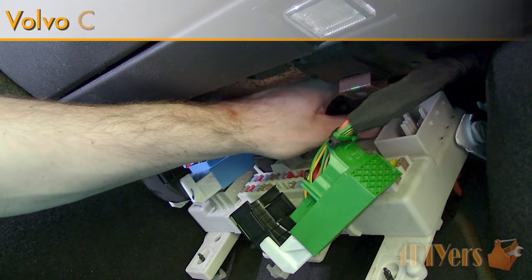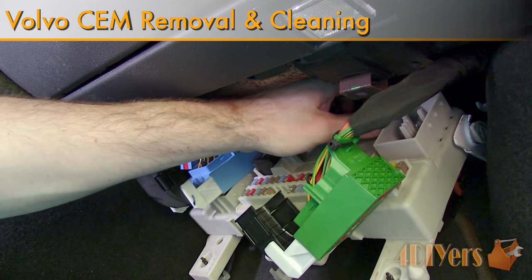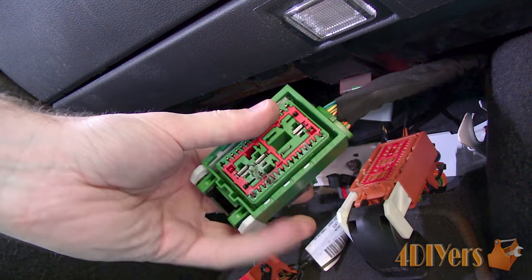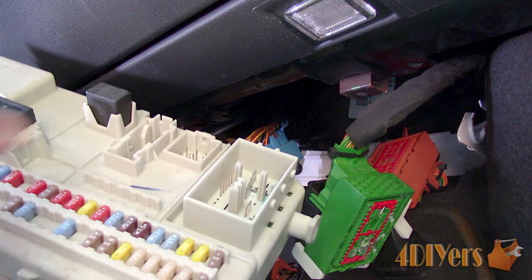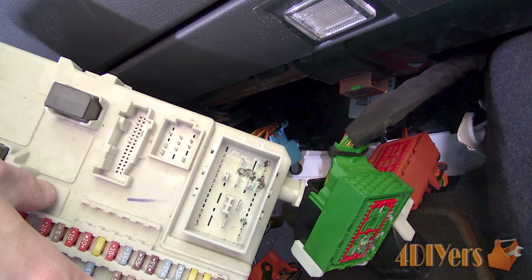Hello viewers, 4DIYers here with another tutorial video for everyone. In this particular video I'll be doing a demonstration on how to remove and clean the central electronic module, or CEM for short, on a Volvo. The car I'm working with today is a 2007 Volvo C30, and a similar procedure can also be found in the S40, V50 and C70 models.